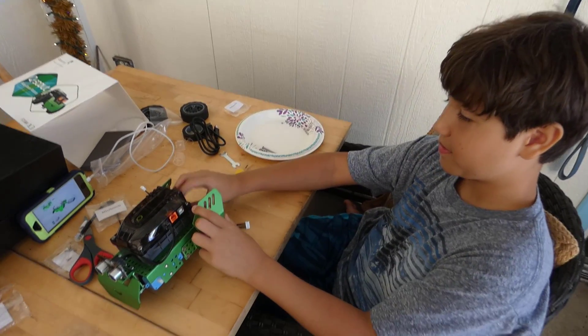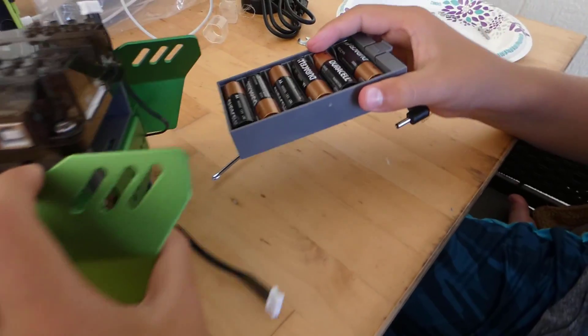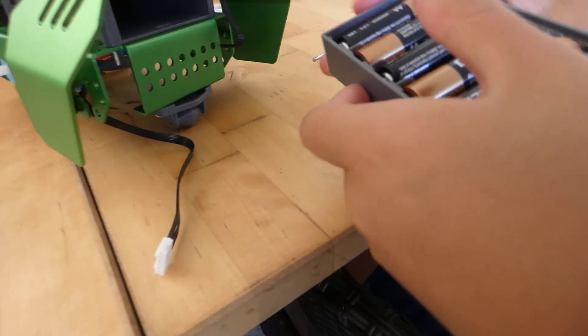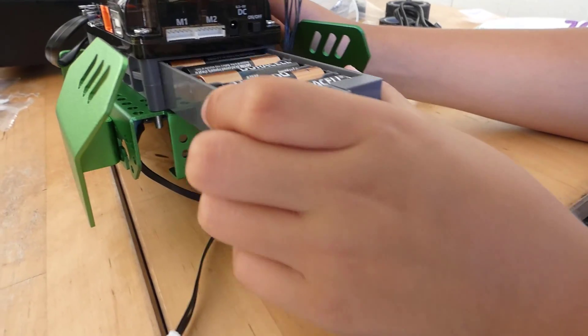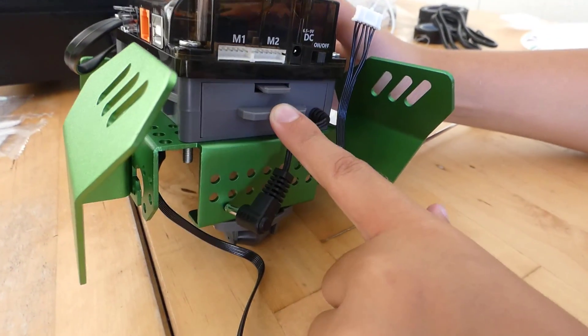We're making some more progress with the RoboBlock QScout here. He's got the battery compartment in there and he's got it mostly assembled — it snaps into place. He doesn't have the wheels on yet. Look at the way the battery compartment slaps in.